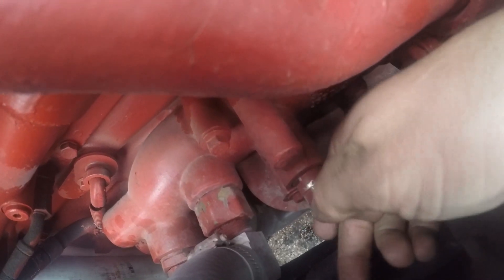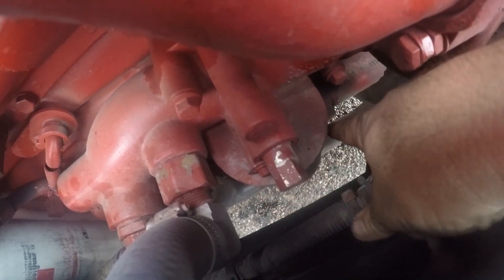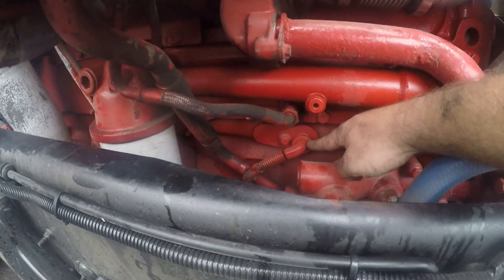When you change the corrosion resistor, you turn this little knob right here to closed, drain that filter out, and you can change it without ever draining your entire cooling system. Then over here is the oil filter.